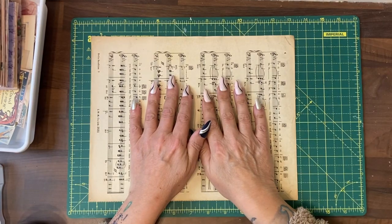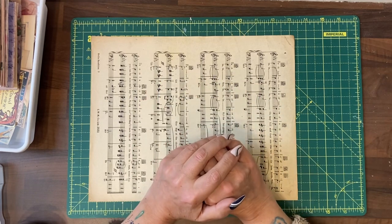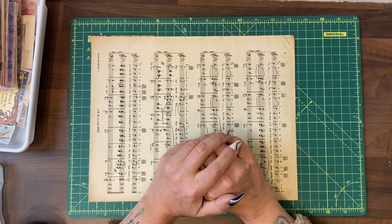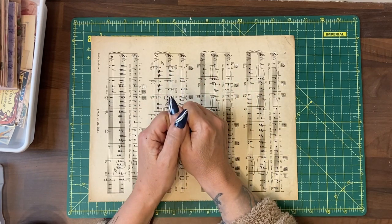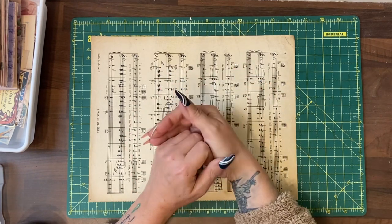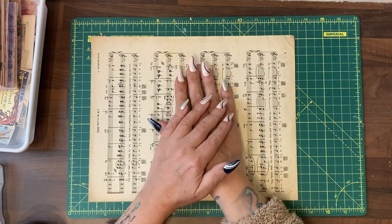Hi guys, it's Jamie here, and today we're going to make a traveler's notebook for our Paris journal. A traveler's notebook has a Midori style fastening so that you can put papers in and take them out and write on them on a flat surface and then re-add them later.